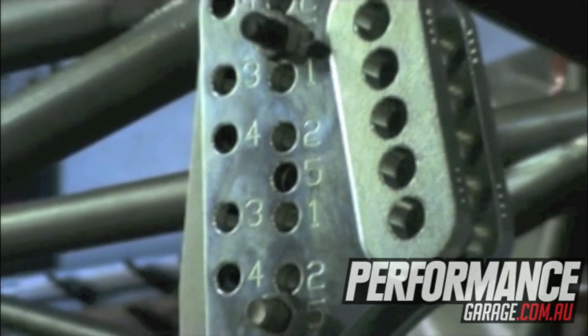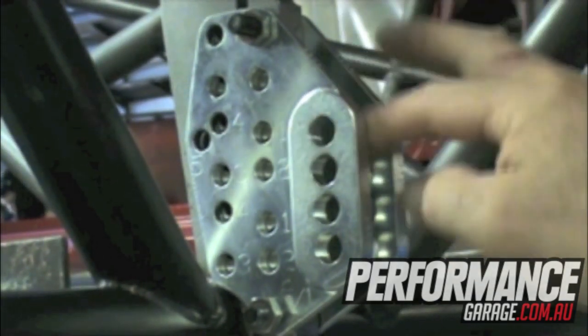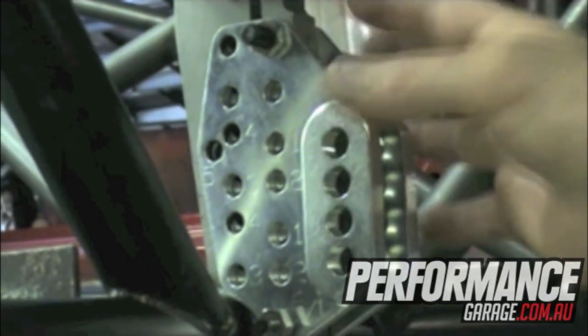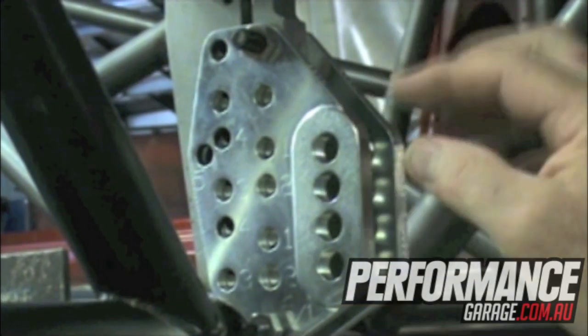These four-link plates have adjustability to be able to move one eighth of an inch up or down. So instead of having to undo the heim joint at this position and move it down one hole, you have the option of undoing three bolts here. There are five different positions that these can move in, so you could actually move it up or down an eighth of an inch at a time, plus the option of moving it three quarters of an inch between the two holes.